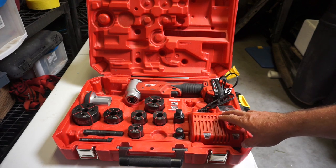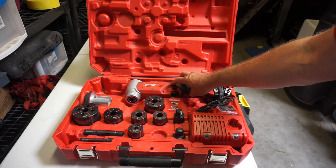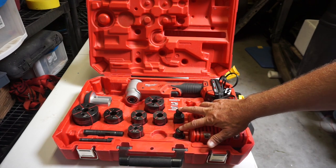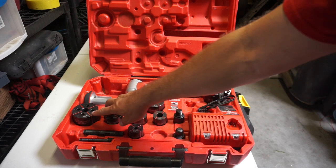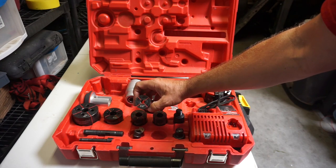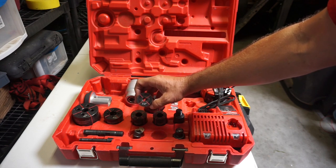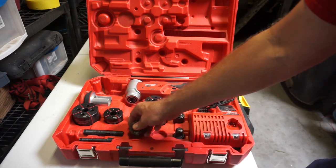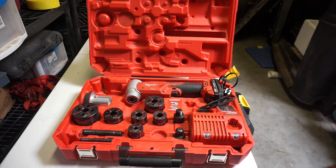In the kit it comes with the battery charger, one of the lithium batteries, the driver, draw studs, some quick connects, and then we've got our knockouts from half inch all the way up to two inch. If you guys can see, they went ahead and marked these for us, so it's a real quick easy look — you can see right away that this one's the half inch. Or if you've got an apprentice that doesn't know the trade size yet, he's able to go grab a knockout and we can move on with the job.